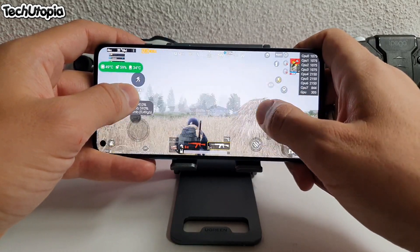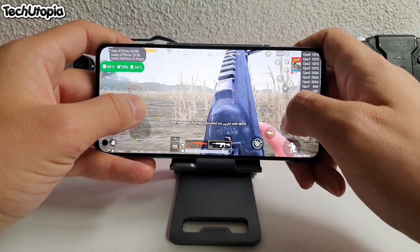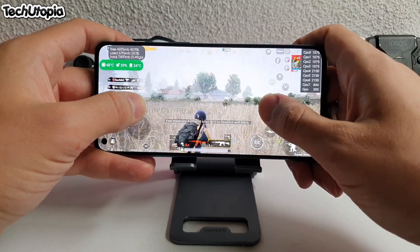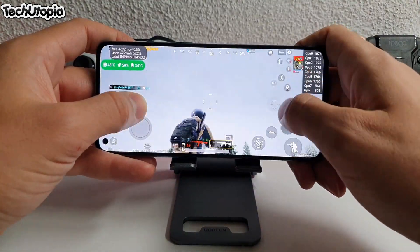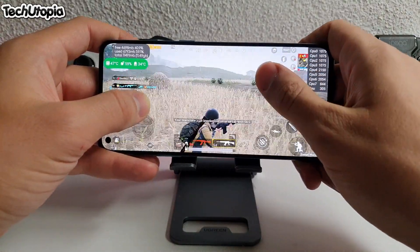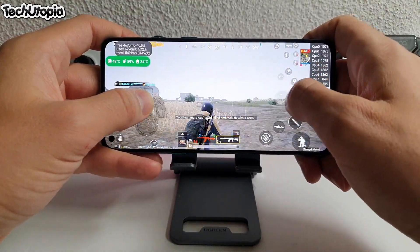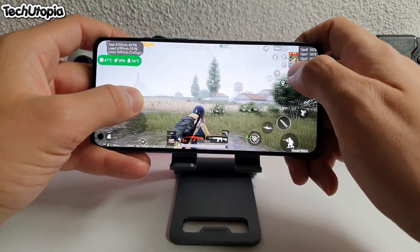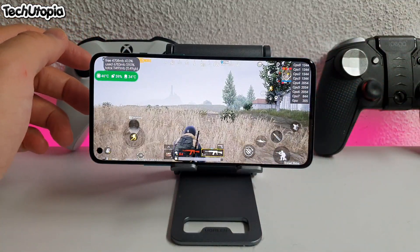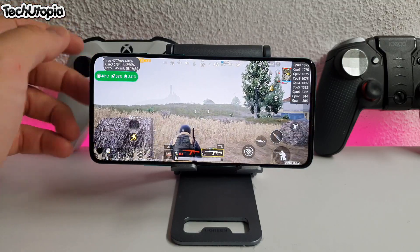Very satisfied with the PUBG battery drain test. 4,500mAh battery, Snapdragon 865 — really great result. What a smoothness, what a great phone. I'm going to probably now go test Fortnite and see maybe another game. I'm super busy, but we'll see. Stay tuned.